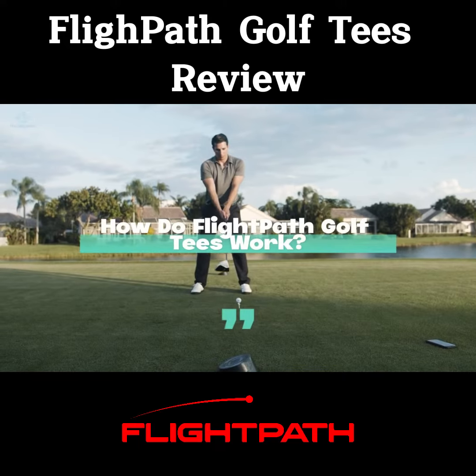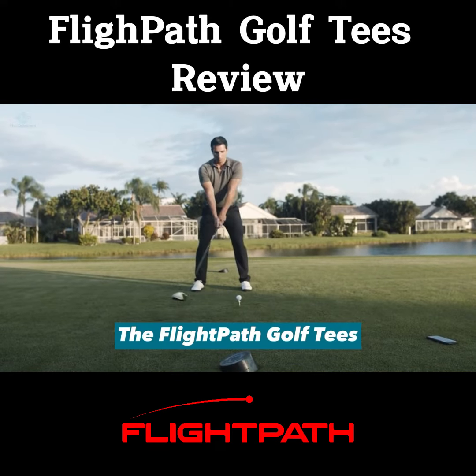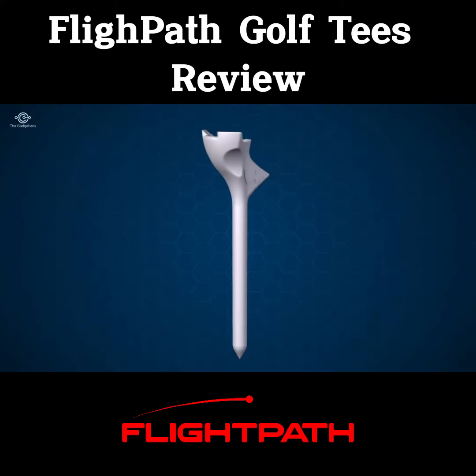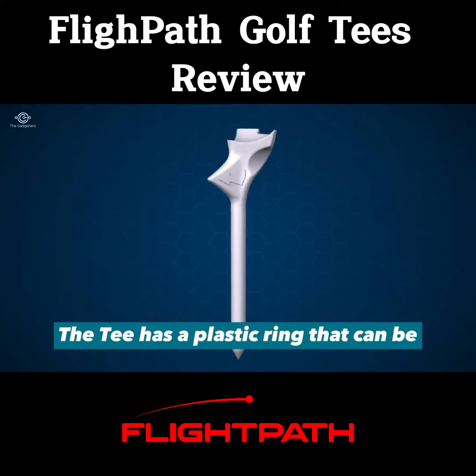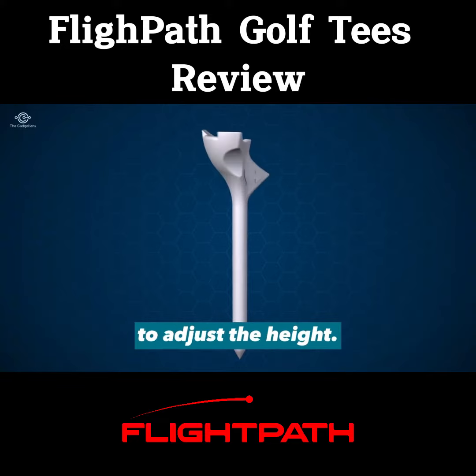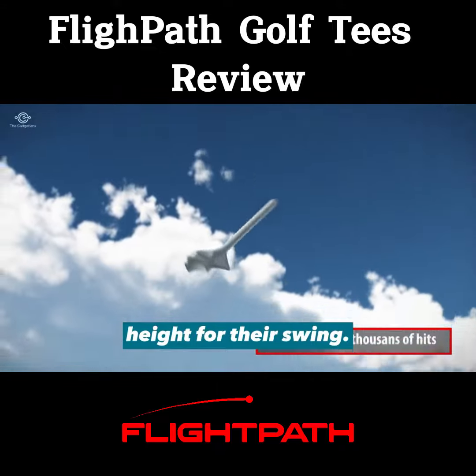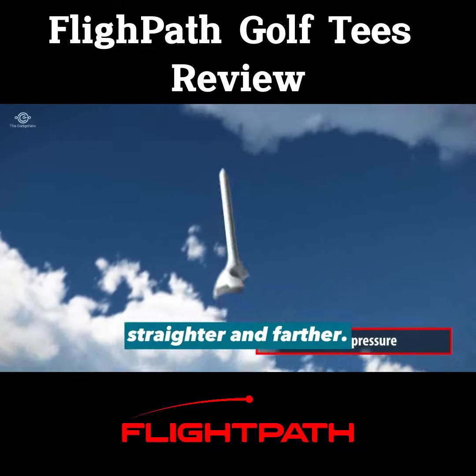How do flight path golf tees work? The flight path golf tees work by allowing golfers to set the height of the tee to match their swing and the club they are using. The tee has a plastic ring that can be moved up or down the shaft of the tee to adjust the height, which can help them hit the ball straighter and farther.